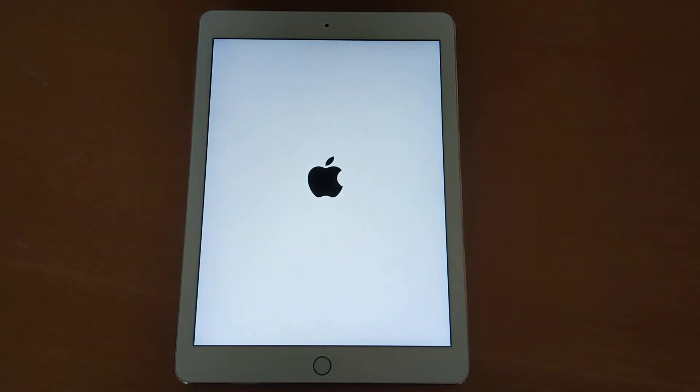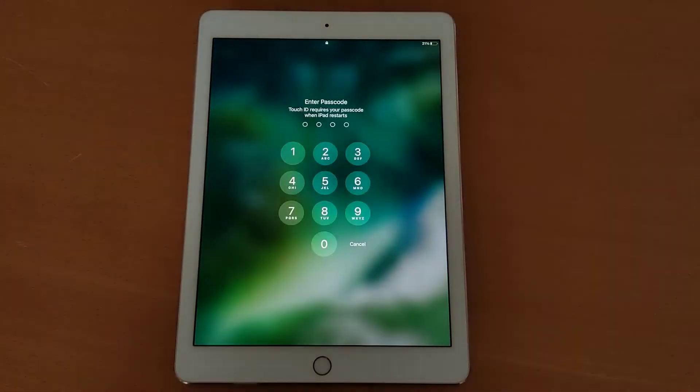The system will launch and you will see the Apple logo letting you know that your iPad is turning on. It may take a few minutes for the system to launch so you can start using it. Depending on how old your device is, it may take longer than usual.